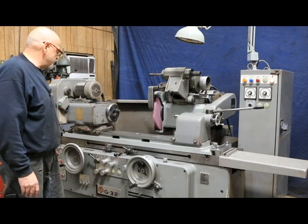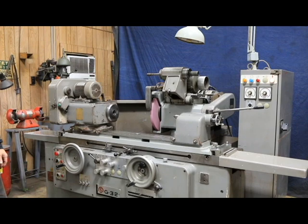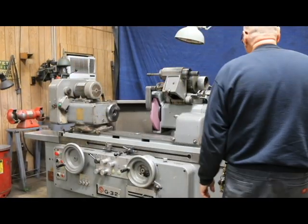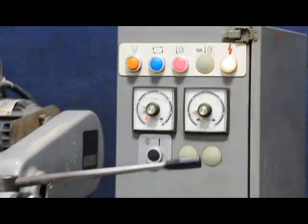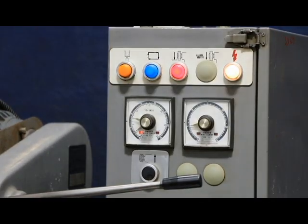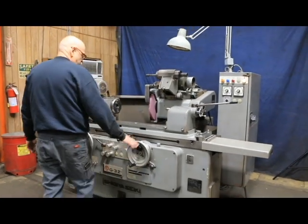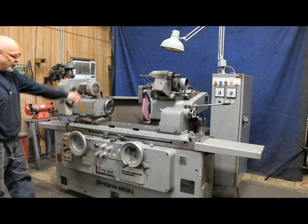We'll do that one more time. It comes in, we start to hit the part — we're grinding. It comes down to zero. Zero — we start our timer. And we retract. The hand wheel backs up. The work head stops. The wheel head goes back.